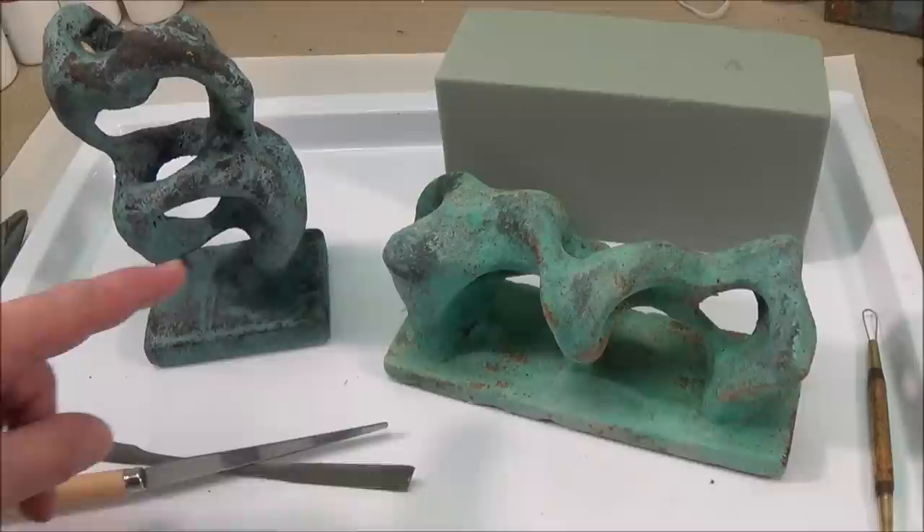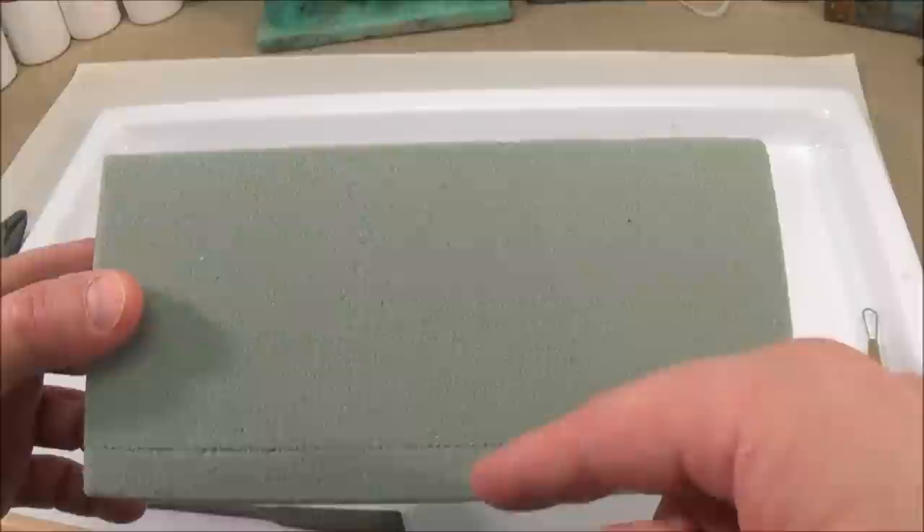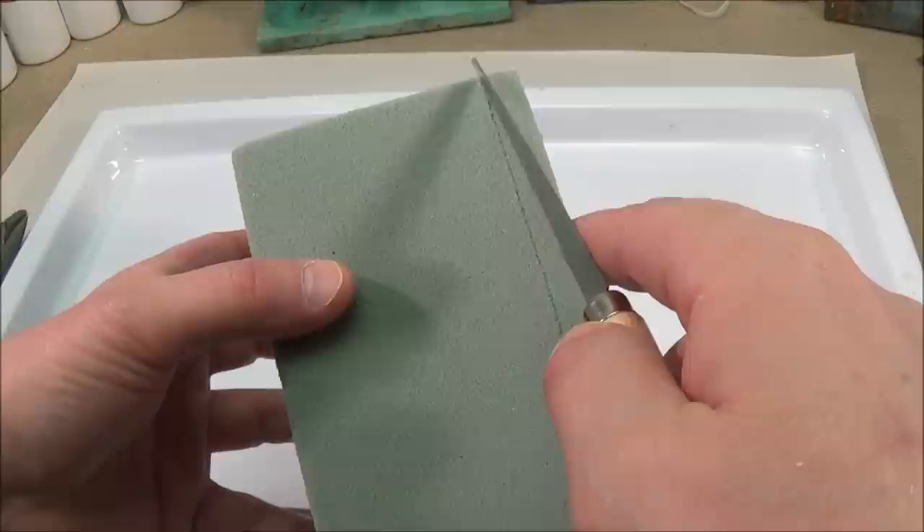Begin with a green foam brick. Decide whether you want to make a horizontal sculpture or a vertical sculpture. Start by scoring a line for the base — it wants to be at least a half inch up.